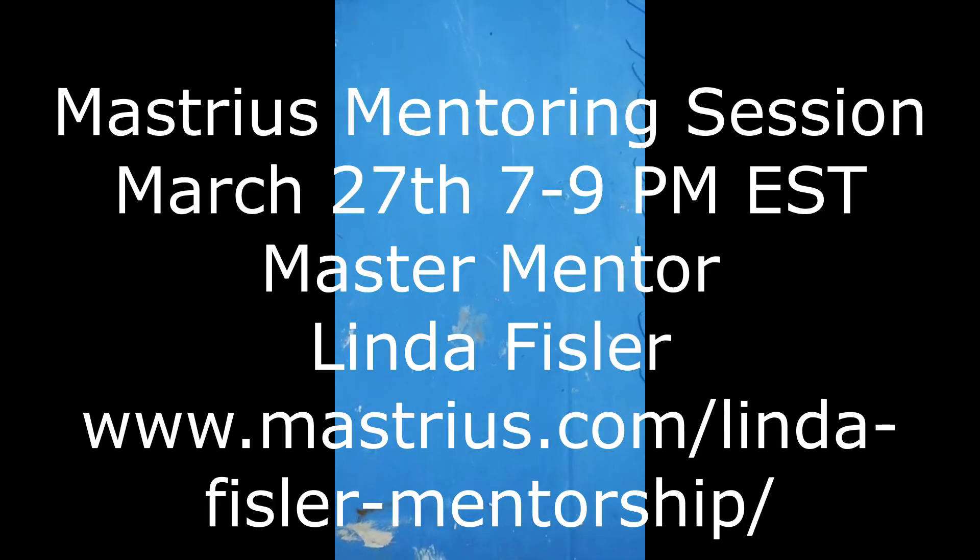I want to go over real quick — I have a new mentoring session coming up March 27th at 7 p.m. over on Masterius. I know there are a lot of folks that paint watercolor and different mediums that follow me, so I want to go over what the basics are that you'll need to paint an oil painting.